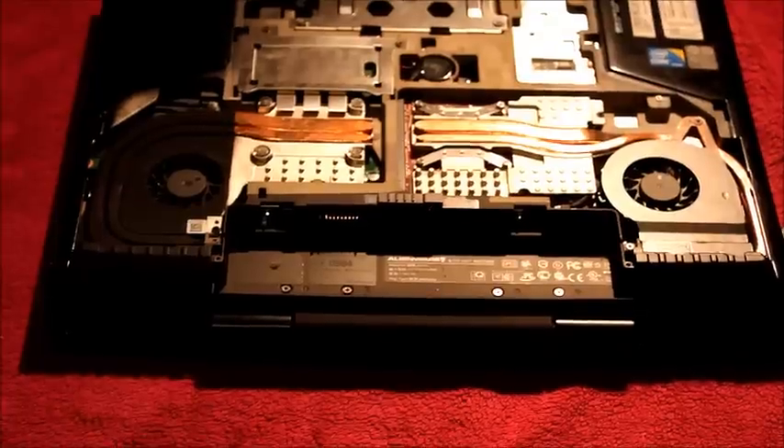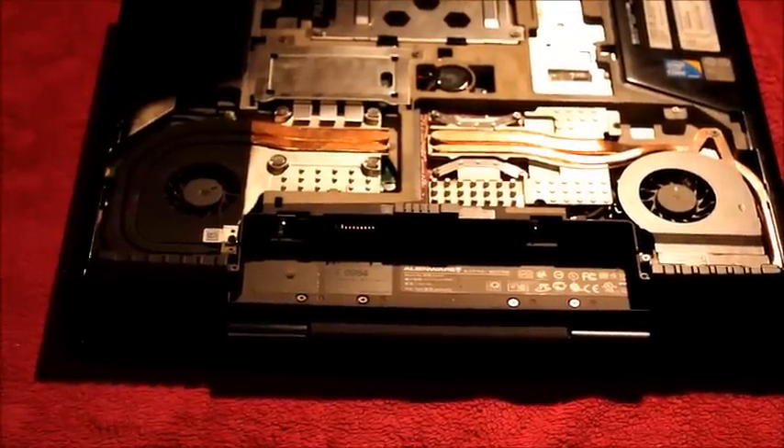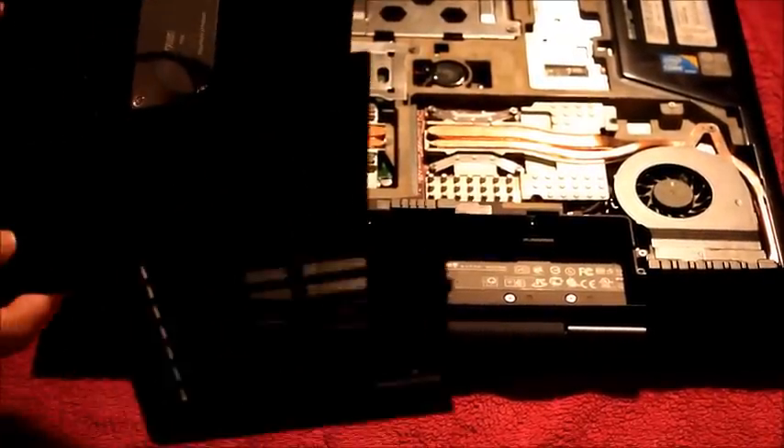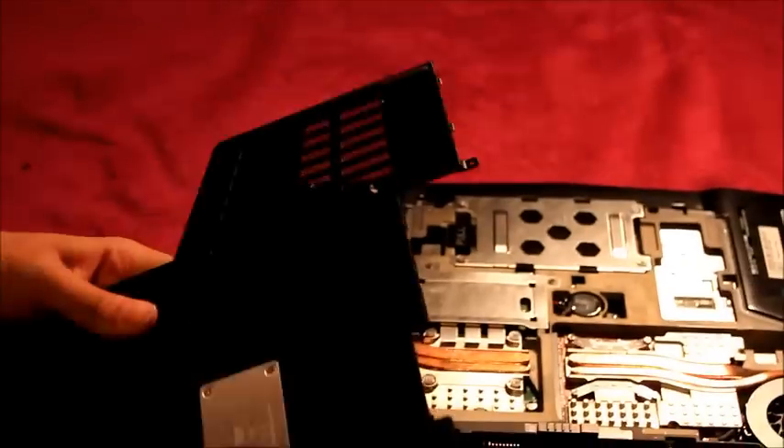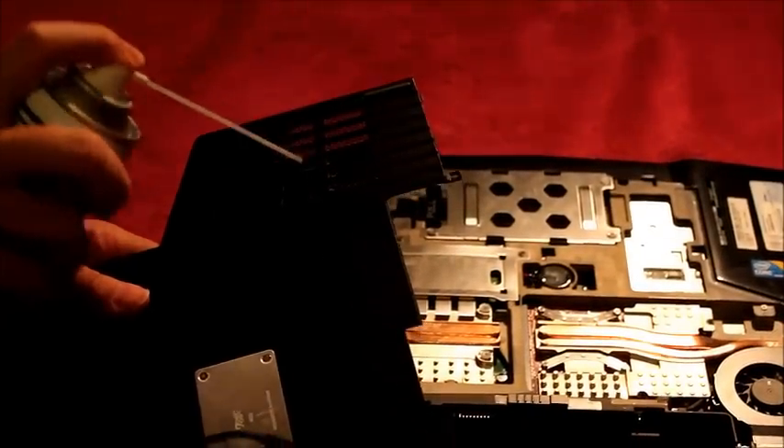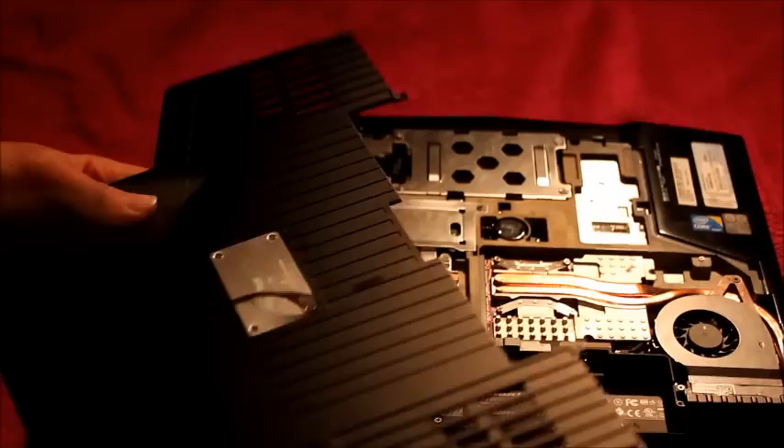Another thing to look at is dust on your vents — you'll have visibly seen it when you've removed the back plate. There's often dust on the little grills. You can just slide those off and slide or blow the dust away.